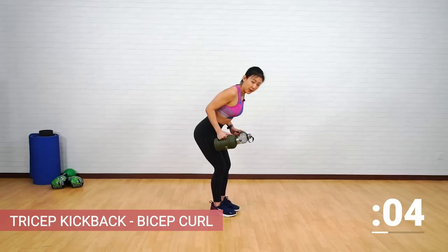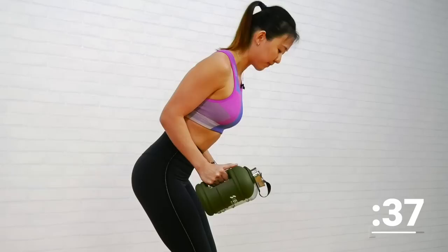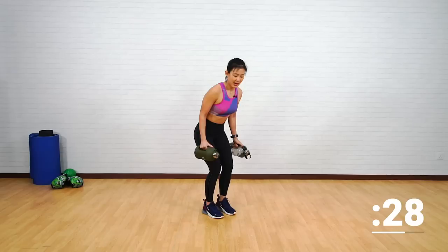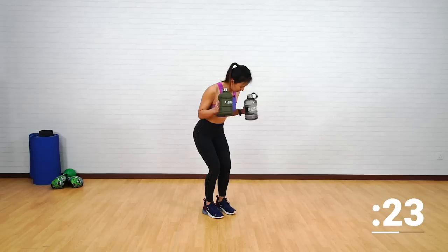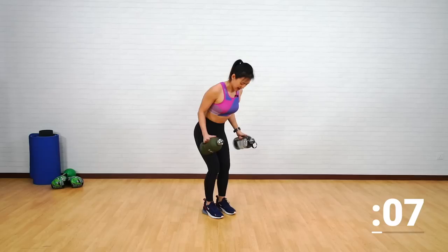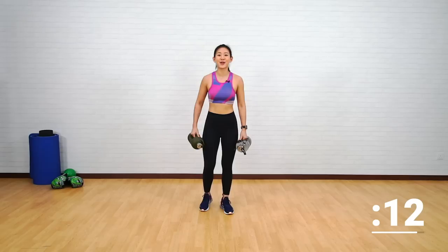The next workout focuses on your triceps as well as your biceps. Bring the weights close to your body with elbows pointed back. Start with a tricep kickback, then curl it up to work on your bicep. Kick it back, control it down, and curl it up. Do not swing your upper arms — all movement should come from your forearms. Feel the burn on your arms.